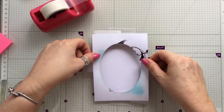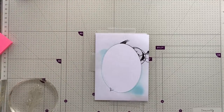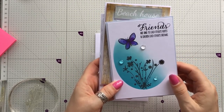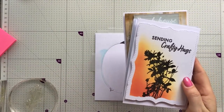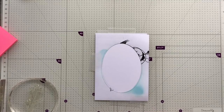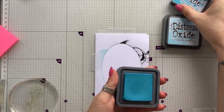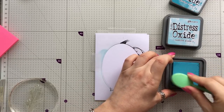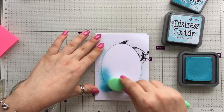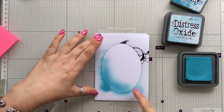I'm going to put the little aperture that I've cut out over the top here so I know it's not going to move. It's up to you what ink you use. This one I'm going to use now — Broken China and Tumbled Glass. The other one was Crackle, Campfire, and Fossilized Amber in Distress Oxide inks. So I've got Broken China and Tumbled Glass — two colours. I'm going to start with the Broken China, the slightly darker blue, load up my little brush, and come in from the bottom left-hand corner and start to blend.